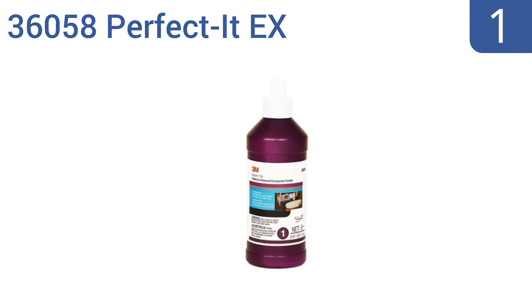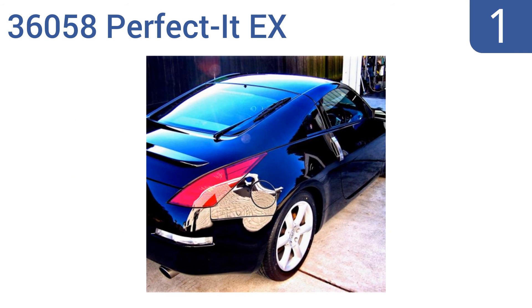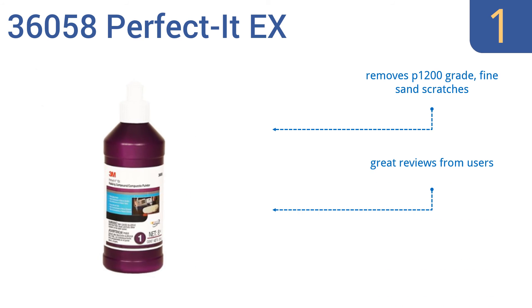Taking the top spot on our list, a bottle of 3M's 36058 Perfect-It Rubbing Compound can bring that shine back to even the most worn and scratched paint or clear coat jobs. It has extra cutting power and requires minimal passes to achieve perfection. It removes P1200-grade fine sand scratches and gets great reviews from users.